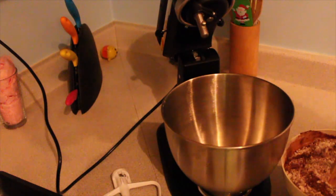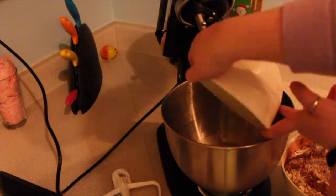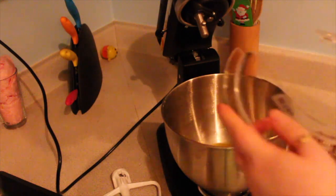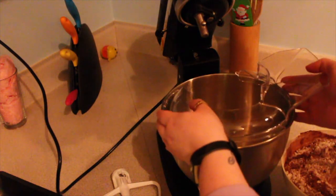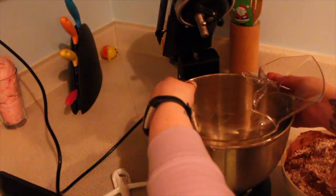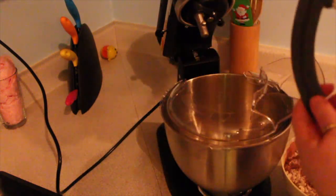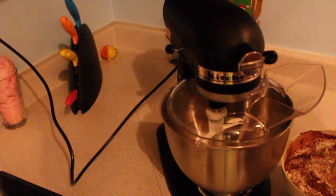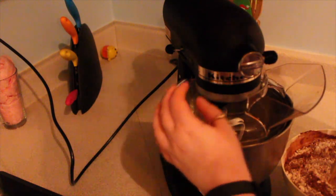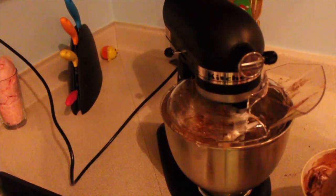In the KitchenAid first, we're going to add the butter, which is one cup. Then we're going to pop on our splatter shield — if you guys are KitchenAid owners, this is like the best little attachment ever. You pop it on like so. So we're going to go ahead and incorporate the eggs. Then you're slowly going to start incorporating your dry ingredients.